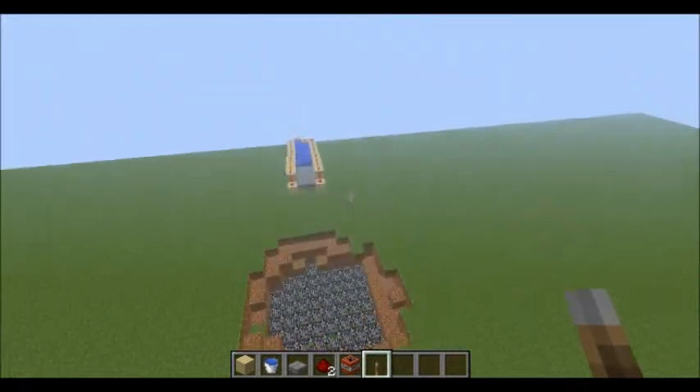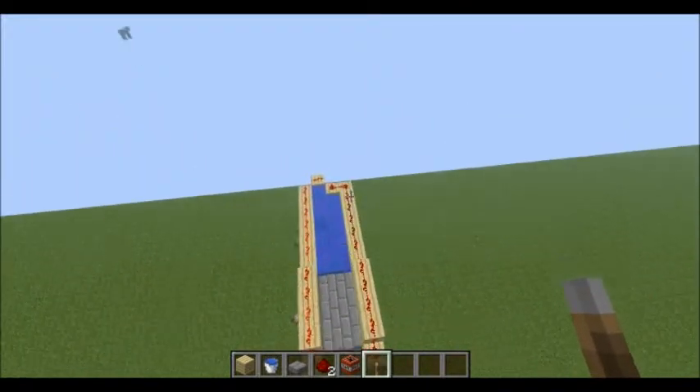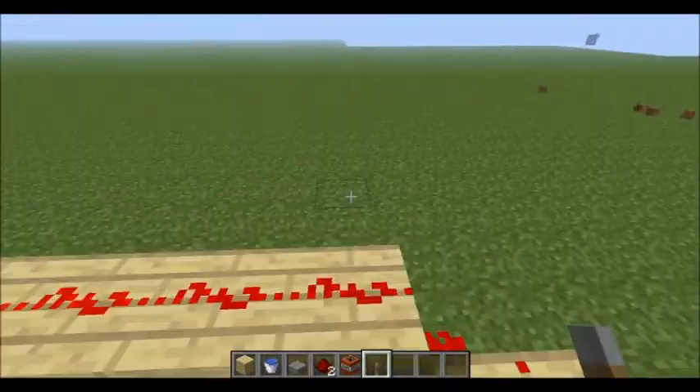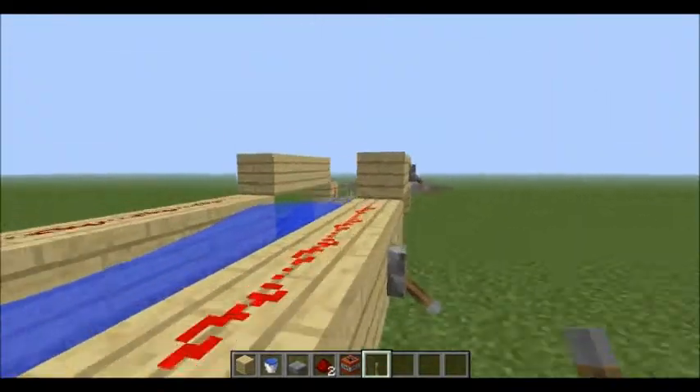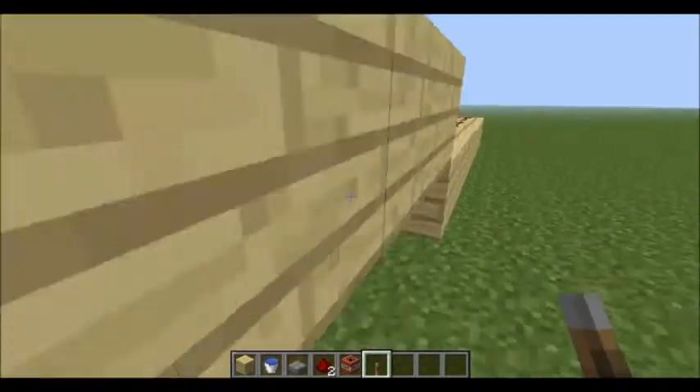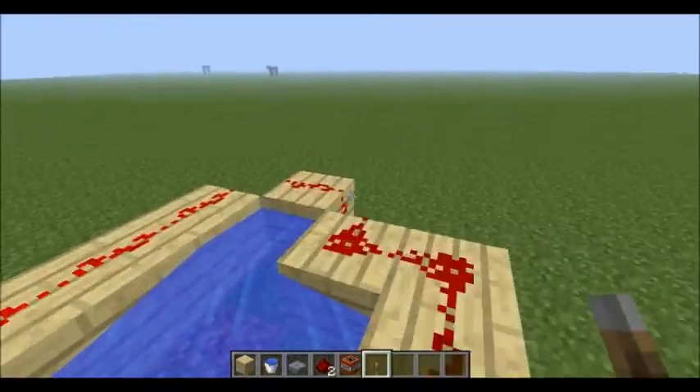It takes a lot of TNT, but it's definitely something you may be able to make in survival if you have enough TNT. So that's the linear TNT cannon. If you're wondering where I got this idea, I think I got something very similar to it — just not quite the same — and I improved upon it.